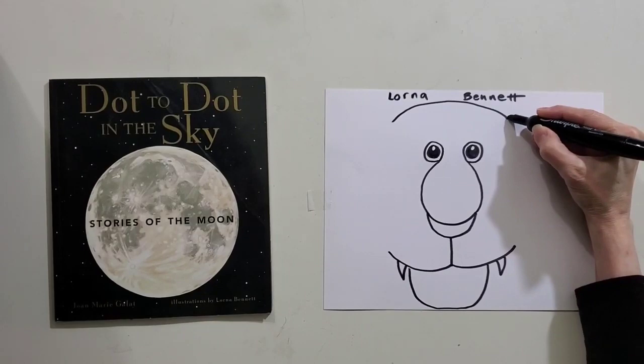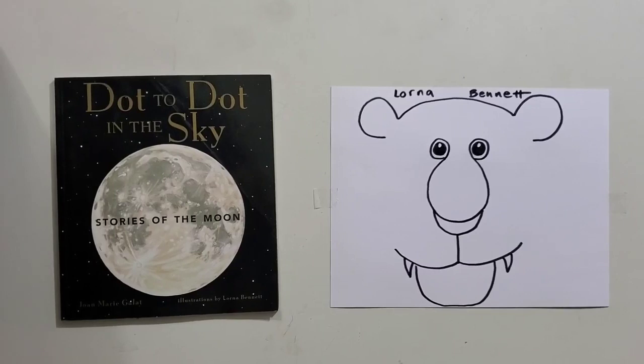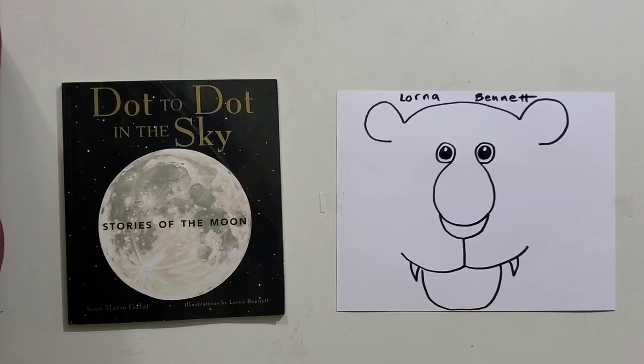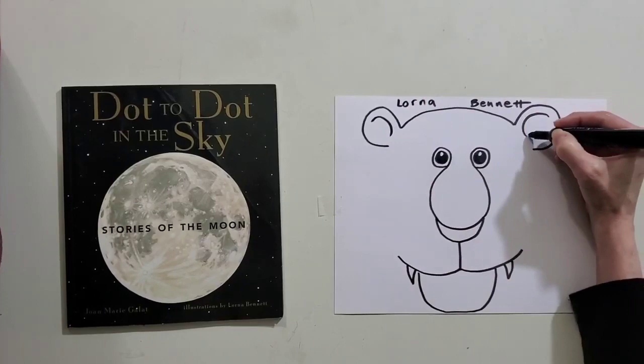Now to me, a tiger's ears look like pieces of pancake. So let's draw a piece of pancake on either side. You can see my ears aren't even the same size, but that's okay because we're just having fun — it doesn't have to be perfect. Now the next thing we're going to do is draw a forward falling letter C to describe the shape of that tiger's ear. And then if you want to do a little bit of ear fluff, you can.